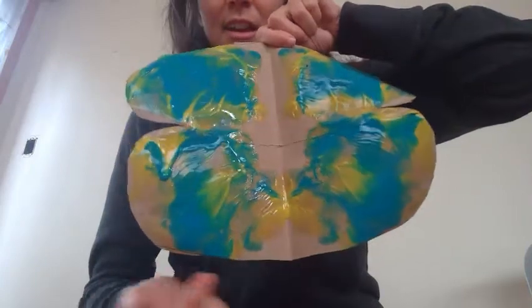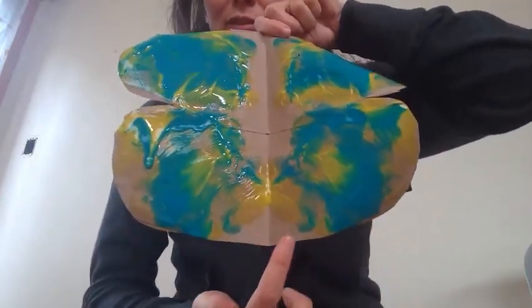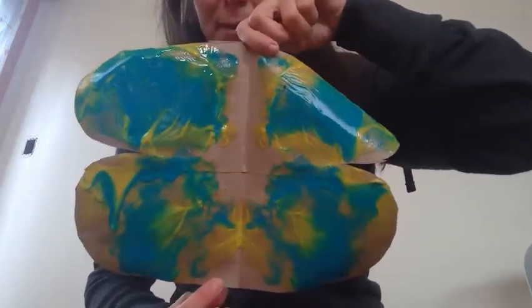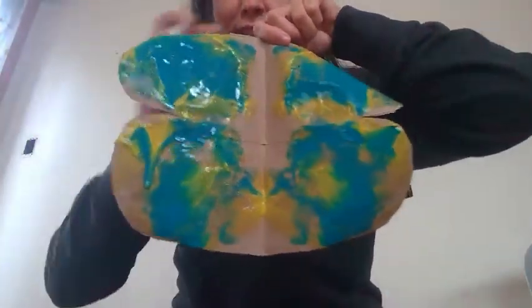Open it up and look — we only painted one side but both sides have color on it. What is over here is also over here. It looks really cool because it looks like there's a butterfly in between. Same thing at the top — because it's symmetry, what happens on one side is the same on the other side.